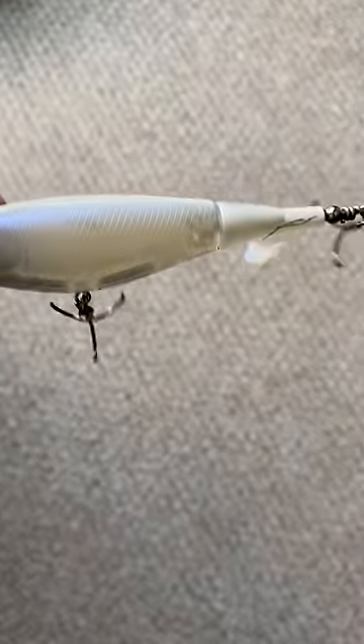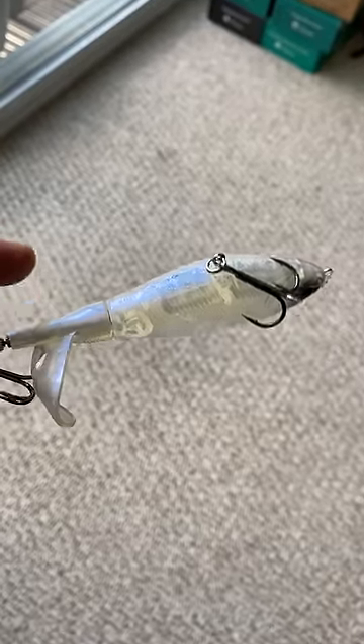Normally, regular prop lures have a two-segmented body consisting of a stationary front and a propelling tail. When you retrieve it, the tail spins, giving it natural action.